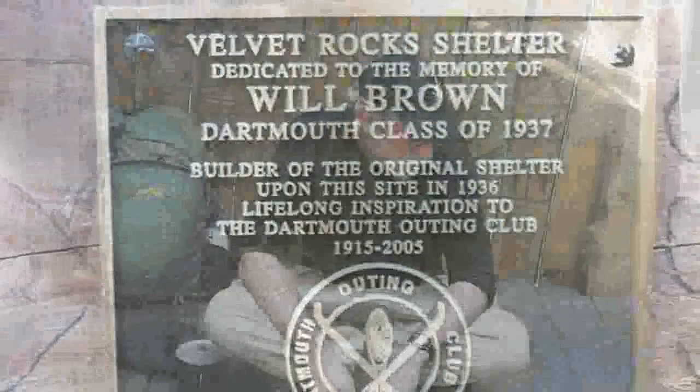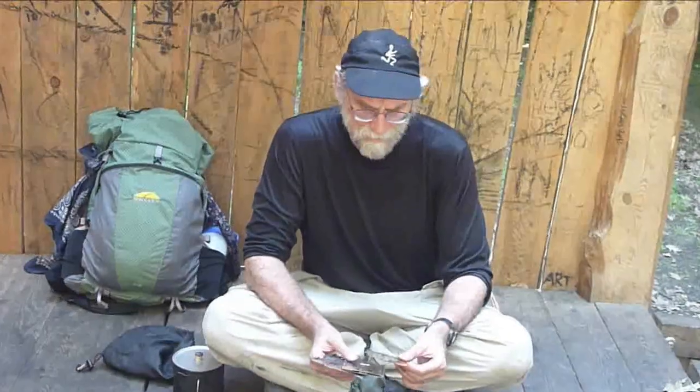Coming at you from the Velvet Rock Shelter on the AT, just outside of Hanover, New Hampshire. I've been on the trail for a couple of days using a brand new wood stove, and thought it would be a fine way to end the adventure by doing a review of this stove. It's called the Element, made by a fellow who goes by the handle Tato on the hammock forums. It's of the fold-up flat variety — very nice, doesn't take up much room in the pack.